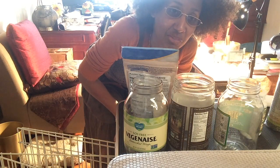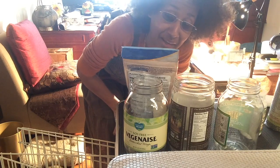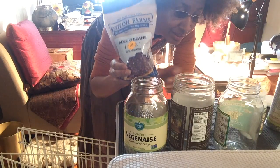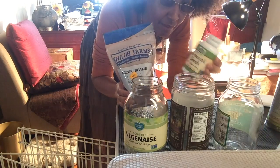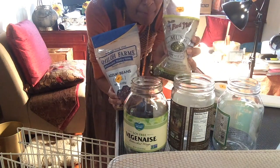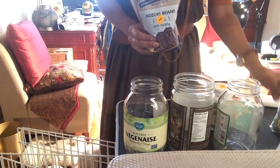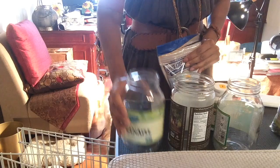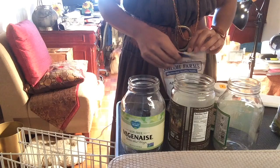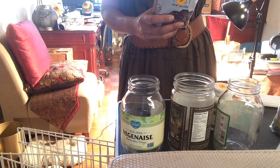Hey guys, how you doing? This is Spirit Journey. Today I'm going to sprout some seeds. I have azuki, broccoli, and mung beans. I like to keep my glass jars — I have three sets of them — and let me show you what they look like.